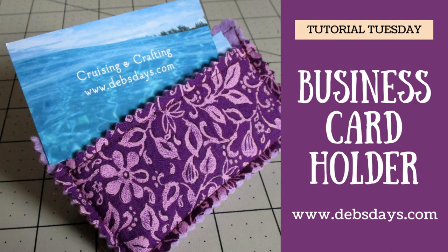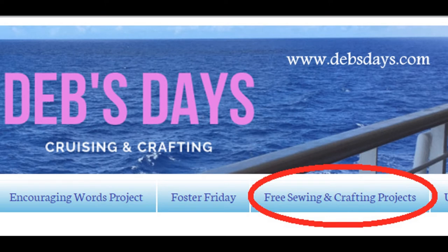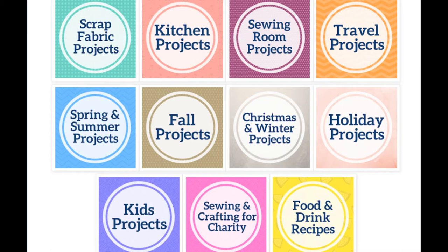Hi, it's Deb from Deb's Days. It's Tutorial Tuesday and I've got another project for you today. Before I get started, I publish new content frequently so be sure to subscribe to my YouTube channel and check out the blog at Debsdays.com. You'll find free sewing and crafting patterns and links to even more sewing and crafting tutorials.